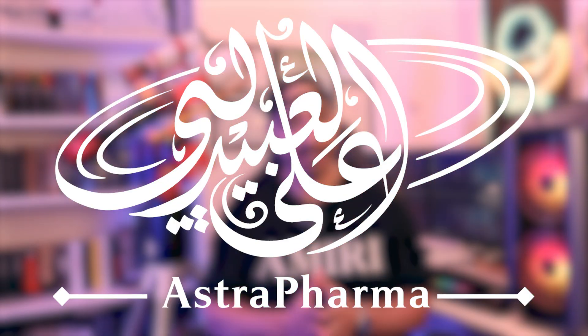So you want to be an astrophotographer but you don't know where to stop burning your cash. Well my friend, you've come to the right place. My name is Alina Baidli and welcome to Astropharma.